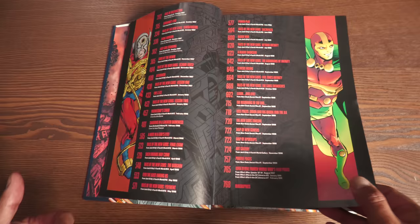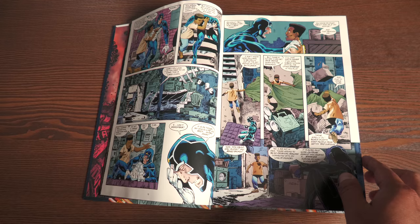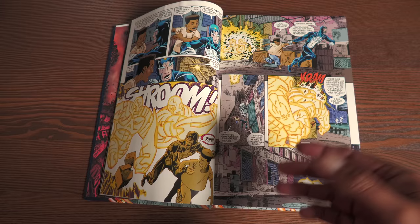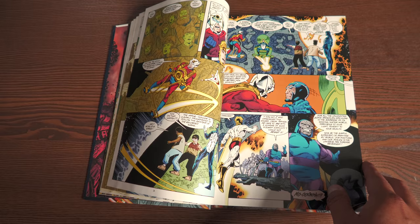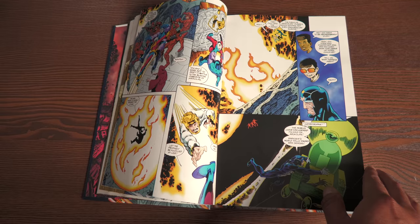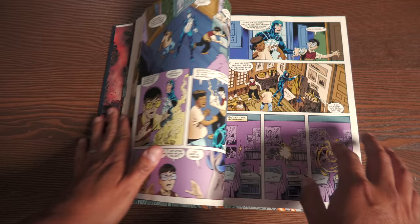Speaking of content, it's a little bit different than what was originally advertised. This does collect New Gods volume 4 — issues 12 through 15 when John Byrne took over the book. He then revamped the series and relaunched it as Jack Kirby's Fourth World, issues 1 through 20, as well as Genesis issues 1 through 4. However, they also included the Darkseid Villains No. 1, New Gods Secret Files No. 1, and Jack Kirby's New Gods Gallery, as well as some Who's Who pages from New Gods.